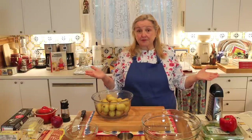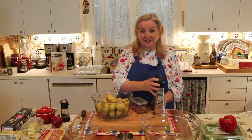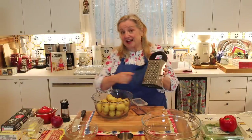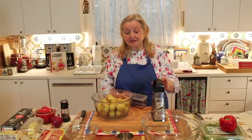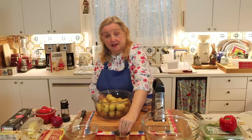Any type of grater will work. I really like this box grater with a nice steady foot — use the side with the large grates. You can also use a handheld grater. As you grate the potatoes, just measure as you go until you have three and a half cups of grated potato.